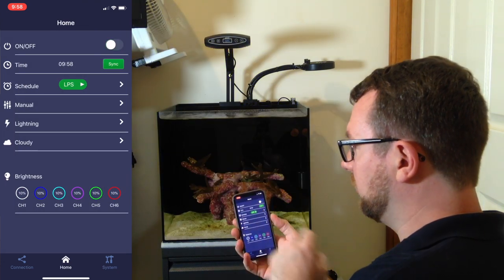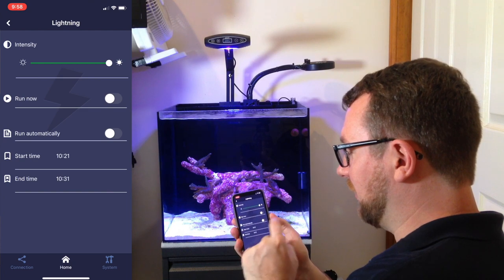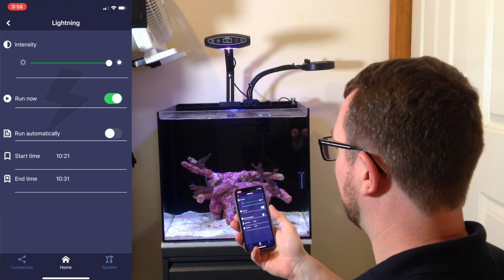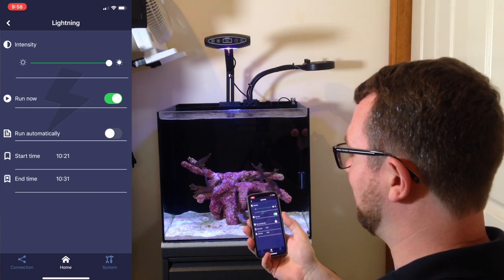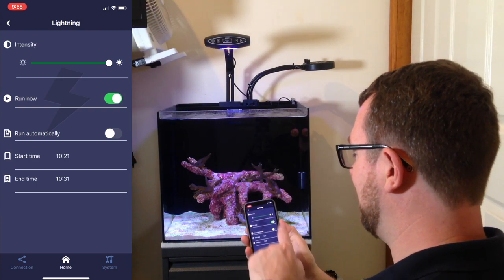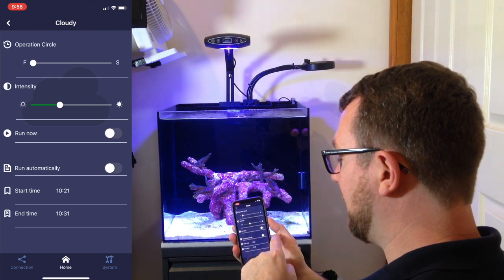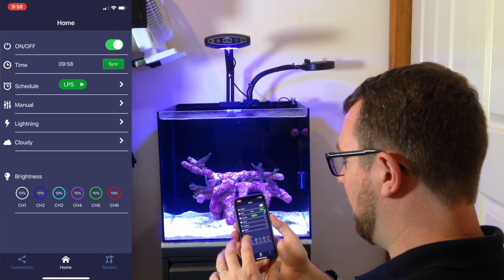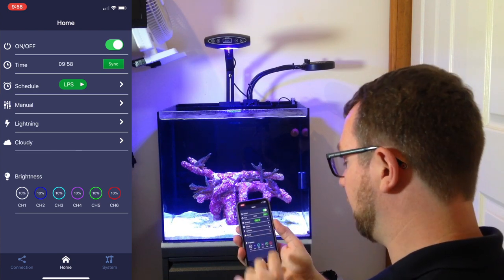You can switch the light on and off from the app. You've also got your lightning controls — let's switch the lightning on now. It'll take a second, then it should start flashing. It dims, and then we get some lightning. This effect looks a lot better with multiple lights running, but it's still pretty cool — one of those little party effects when you've got friends over, just to show them your tank is more lifelike than they might imagine. You can also set your clouds — how strong you want them to be, when you want them to run. You can also connect up multiple lights, and they don't even have to be on the same tank — you can run the same schedule across them all.